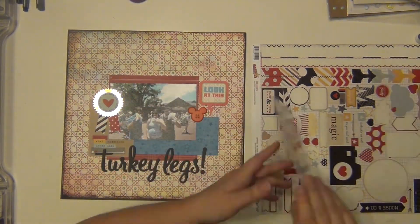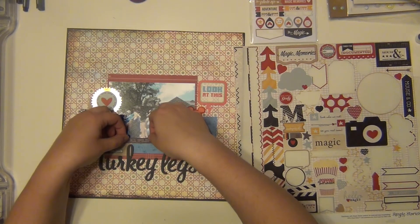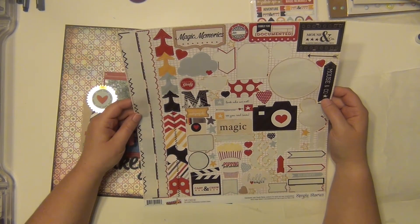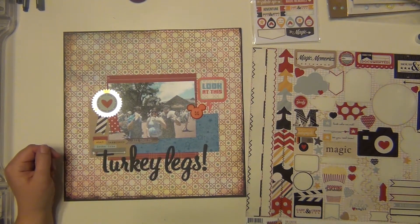I really like how the pattern kind of peeks in behind that rub-on behind the white parts. Then I used a little Disney button — a little Mickey head — and it's orange. That was the last one on that sheet so I used up all of those, and I'm really happy about that. I also added a little sticker right underneath the picture that says 'All smiles,' and that is from the Simple Stories sticker sheet.